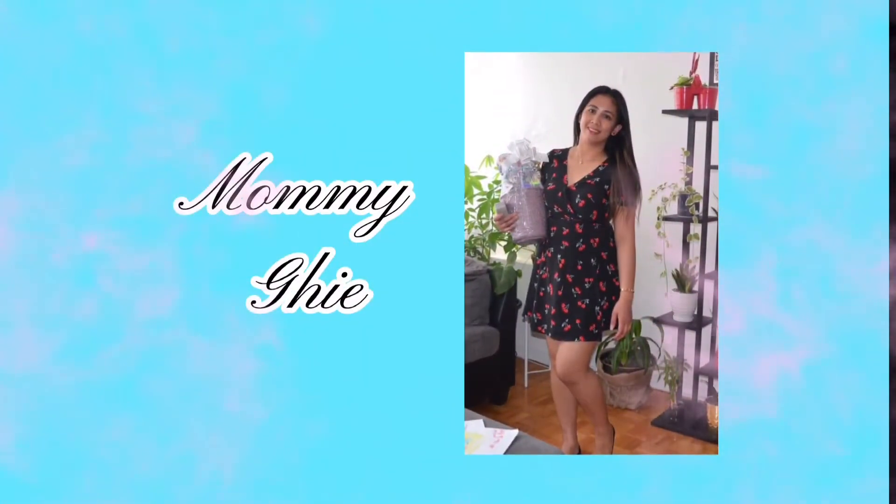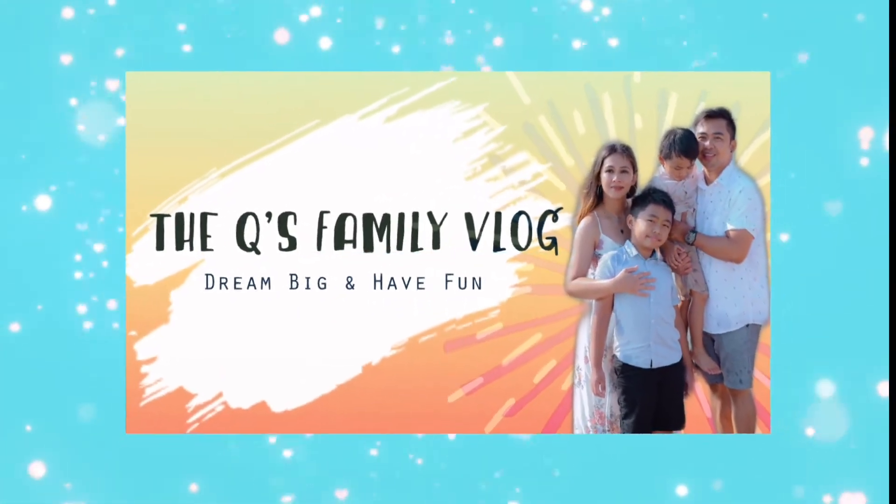Hey guys, welcome back to our YouTube channel. Today is the day! The Max is here! Of course I'm talking about the iPhone 12 Pro Max — it just came today so I decided to do an unboxing video. I like this better than the 12 mini. They have the same specs; the only difference I think for me is the physical size, display size, and of course the price. So let's open up the iPhone 12 Pro Max and see how big this phone actually is.